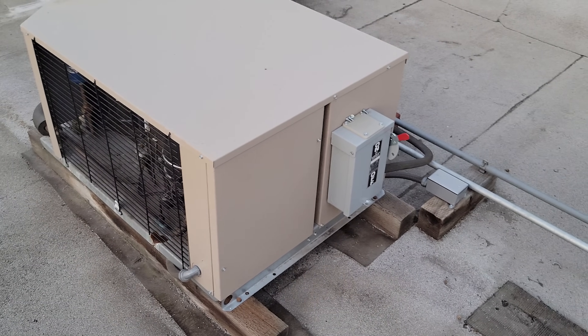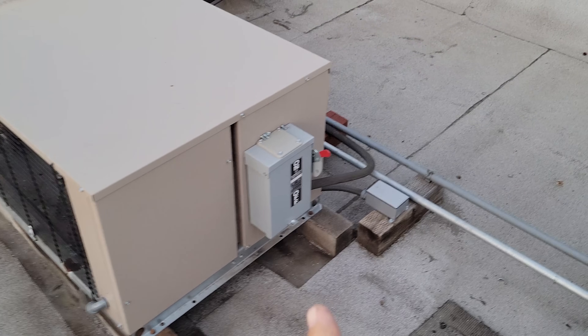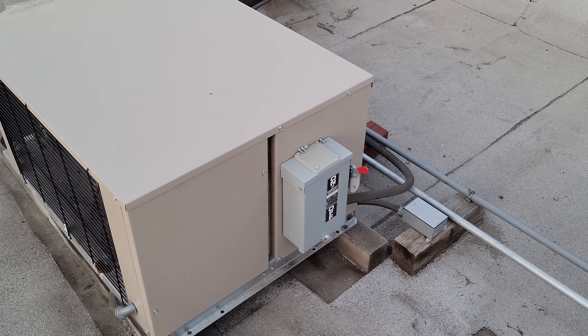I checked all the breakers and there's no breakers that are tripped. So this one might be powered from here. We're going to open this up and dig into it.